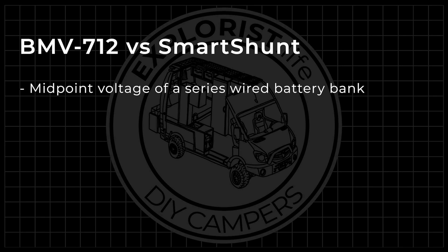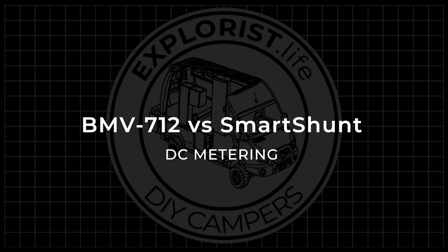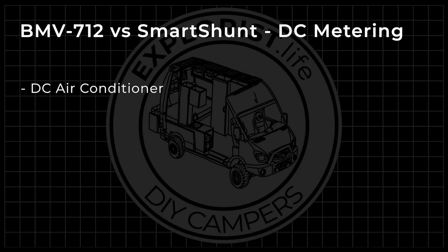Both devices have an auxiliary monitoring port so we can monitor things like midpoint voltage of a series-wired battery bank, battery bank temperature, temperature of a particular component, or even temperature of the enclosure. A feature that both the BMV712 and the Smart Shunt share is the ability to be wired as a DC meter. This means you could connect these units on one of the negative wires going out to something like a DC air conditioner, a 12-volt fuse block, a DC-to-DC charger, or nearly any other DC load or charger to see how much that particular device is contributing to or depleting from the battery bank. The Smart Shunt and BMV712 are normally used to monitor the entire system charging and discharging, but using an additional shunt as a DC meter is a nice addition for those who want or need it.